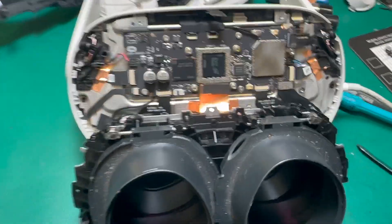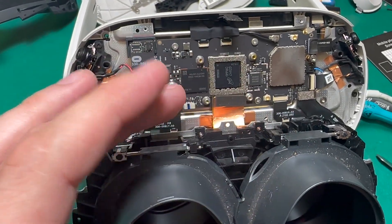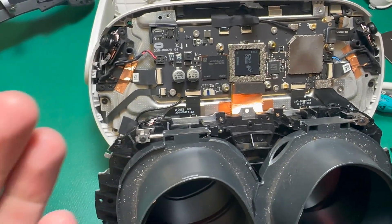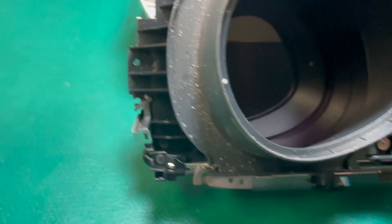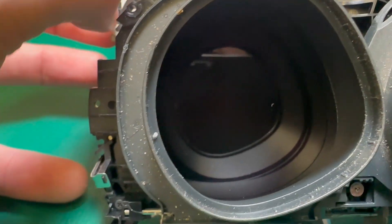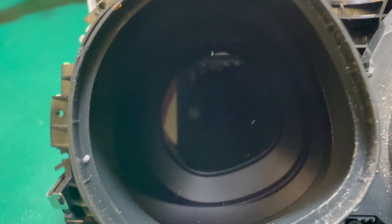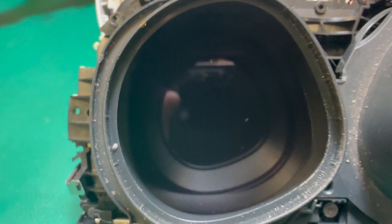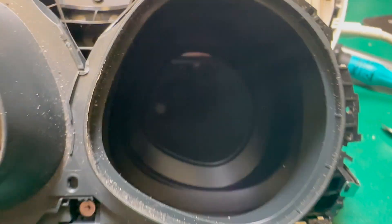I've torn down this headset enough to where I can plug in another LCD, and it's actually really easy to test these because they plug in upside down, so I don't even have to take the bad LCD out if I wanted to test a good one. I've taken the lenses off so that you can see what sun damage looks like on the inside — and it's surprisingly small. See that little yellow dot there? That's what sun damage looks like without the magnification lens on it. Just little bitty dots.